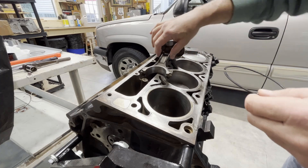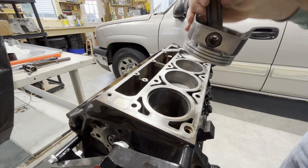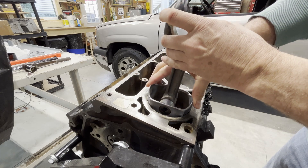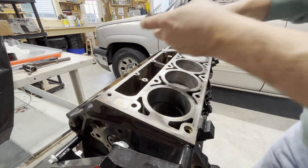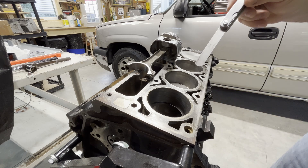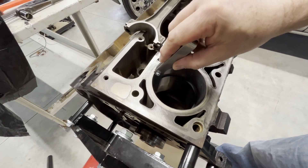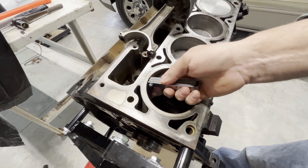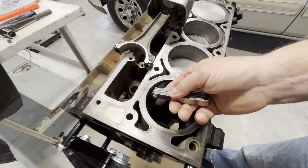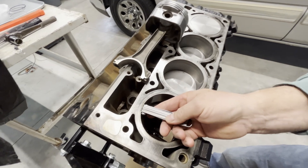To check your ring gap, the ring has to be in the bore. I'm going to put that in, and what I do is take the piston and stick it down about that far — that way you know the ring is square in the bore, it's not in there crooked. Then take your feeler gauge. The feeler gauge should slide easily, or with a slight drag, through the gap in the ring. This is the lower ring; I have not had to adjust any of these. And we're good on this one.